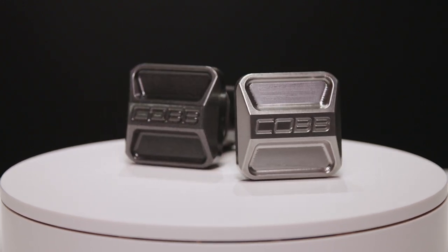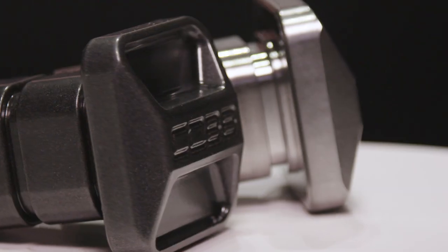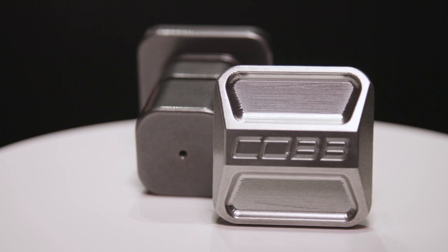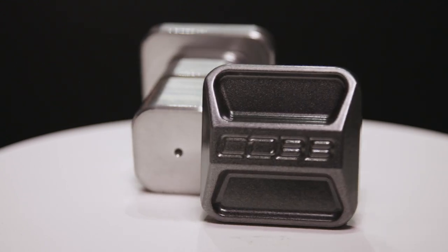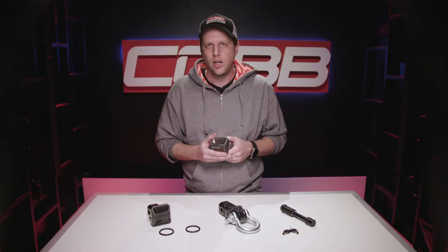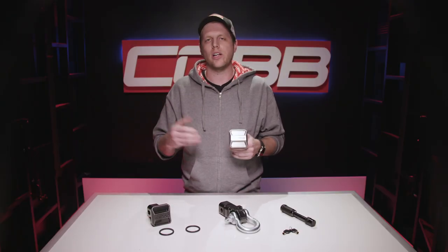It's machined from a billet of 6061-T6 aluminum, so the fit is perfect. They have this really cool design with the Cobb logo in the center, and we offer them either clear or gray powder coating to give a nice glossy finish that looks like it belongs on a nice truck. Plus, it's got a few important design features to go along with the good looks.